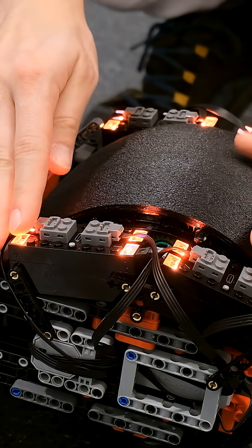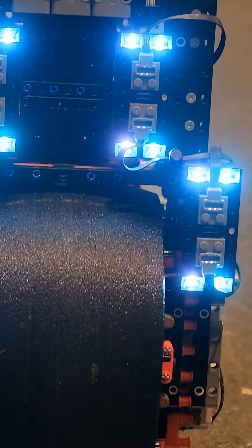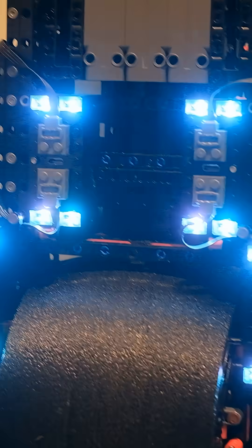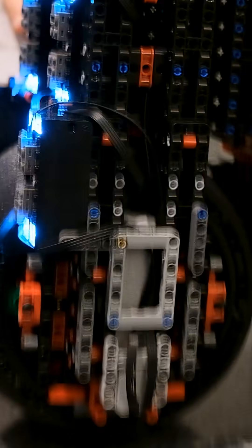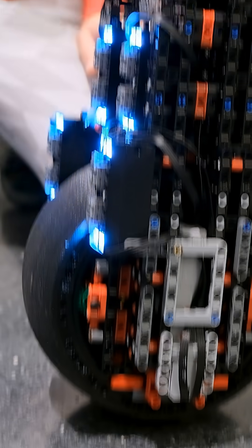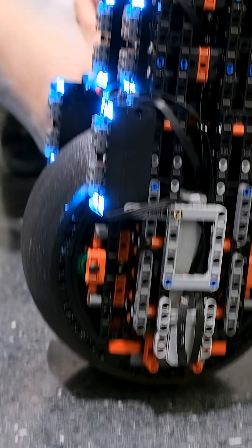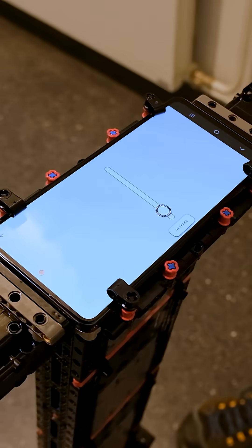Each wheel is controlled by four Boost bricks. Here are the four Boost 30 Pro bricks that are controlling the rear wheel, and I made the lights in red color. The front wheel is basically the same as the rear wheel — the only difference is that it's at a different orientation and the Boost bricks are also placed in a different setup, so they are more shining towards the front and slightly higher so they don't touch the ground.